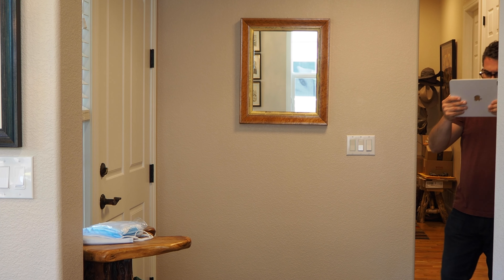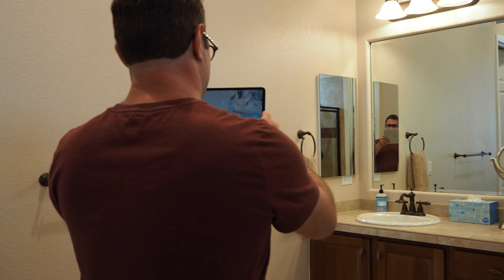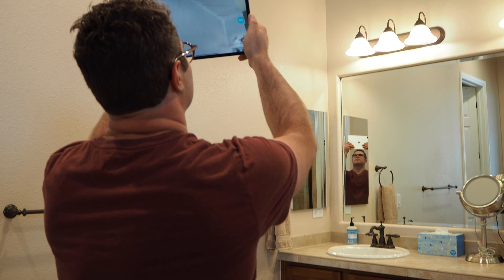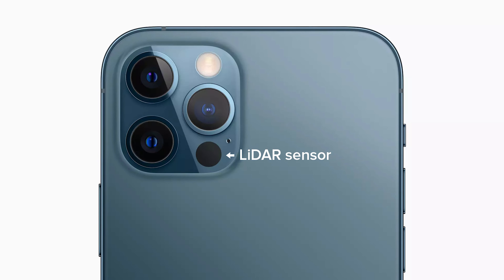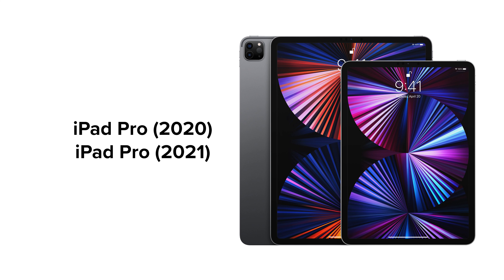Scanning with Canvas is fast and easy and it can save you time on every project. Follow these tips to get the best results every time. To use Canvas, you'll need a LiDAR-enabled iPad or iPhone. We'll show an iPad in this video, but the same instructions apply to iPhone as well.